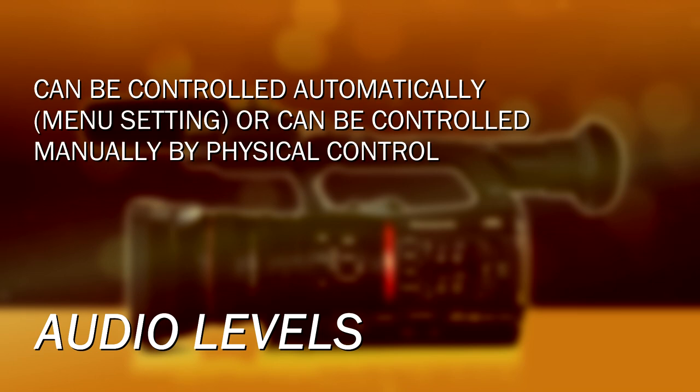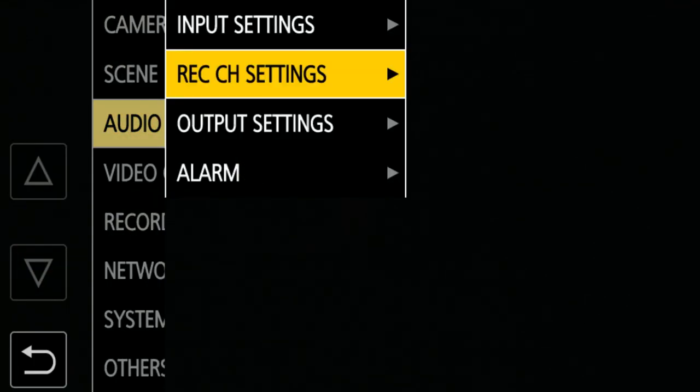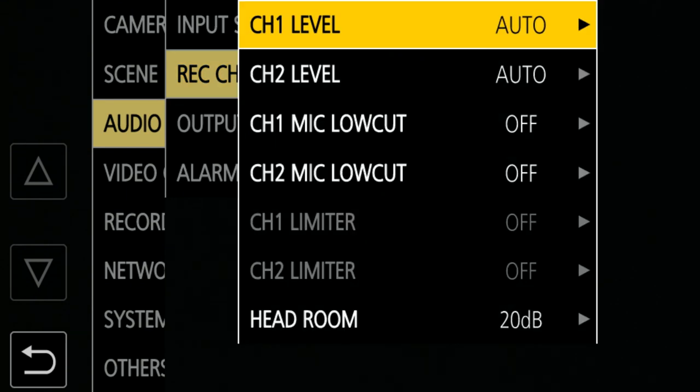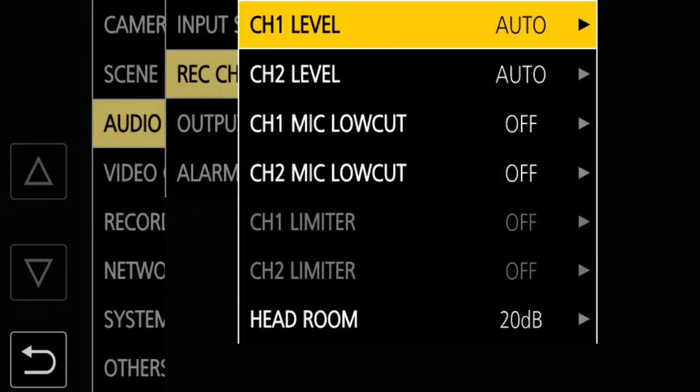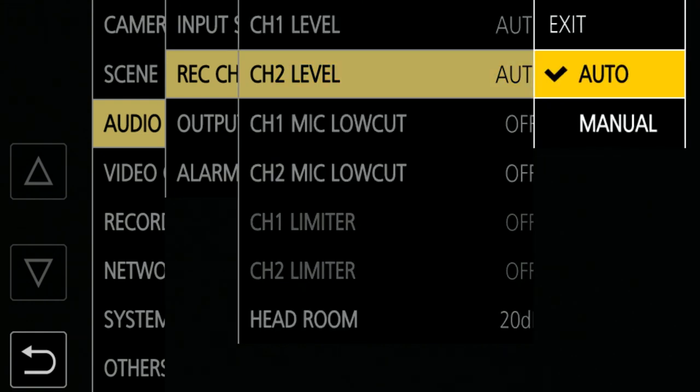Once you have the inputs configured and the channels configured, how do you control the audio levels? Either automatically controlled, or manually with the potentiometers here where you can dial in the exact level you want. The automatic control is set through the menus — go to the audio menu, into rec ch level, and choose for channel one or channel two whether you want it automatic or manual. Because it's done individually on the recording channel, if you have just one wireless microphone coming into input two, you can set channel one to automatic level and channel two to manual level — the same input will be treated differently on each channel.